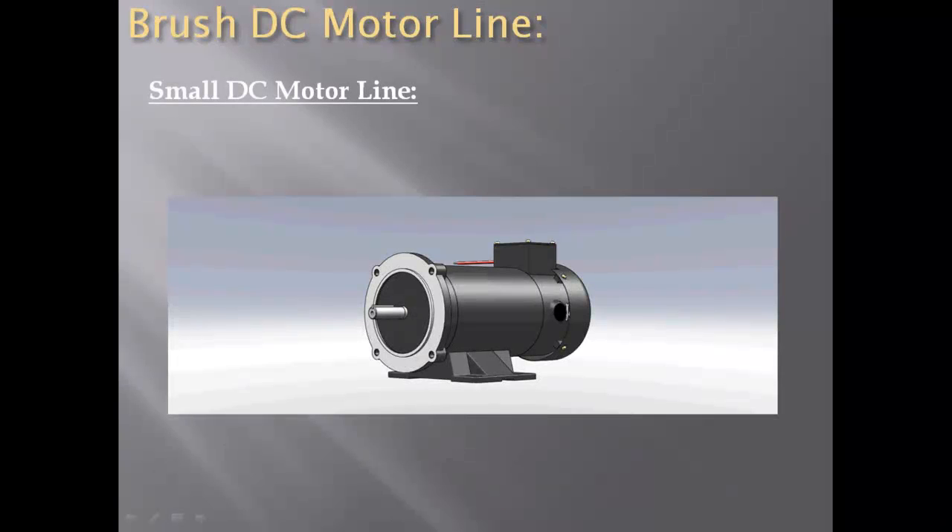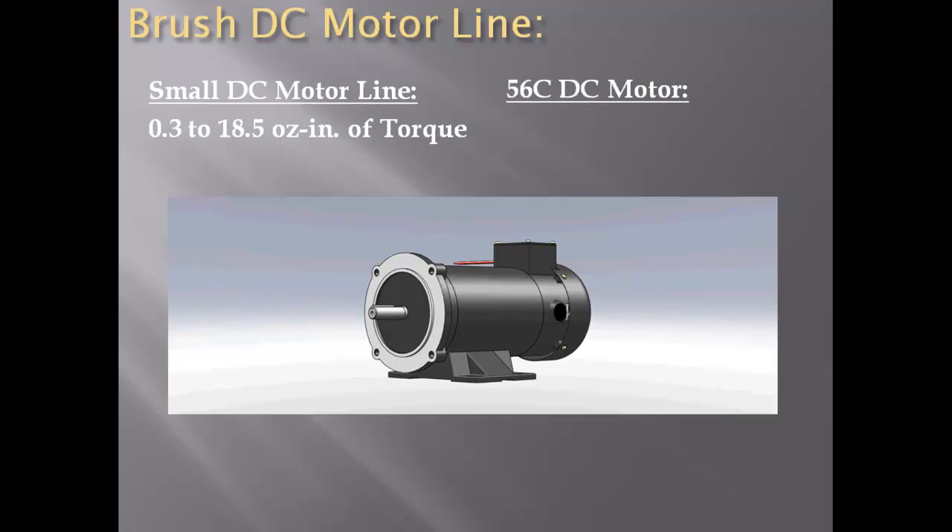For applications ranging from 0.3 to 18.5 oz-inches of torque, the small DC motor line is a fine selection. For applications requiring much higher torque ratings, from 288 to 576 oz-inches of torque, the 56C motor is a better selection.